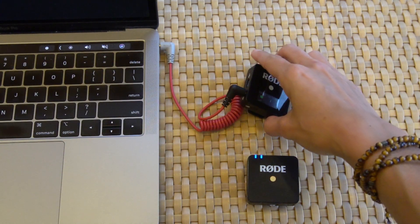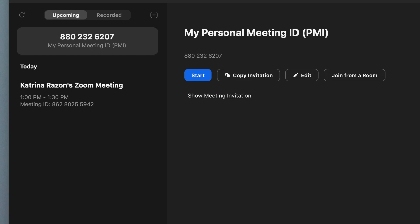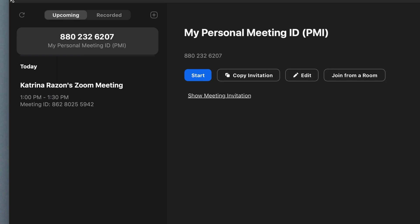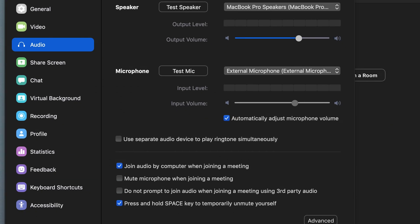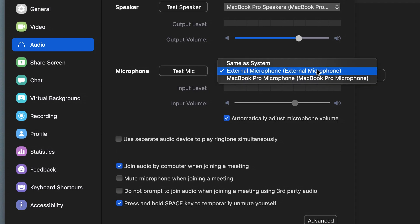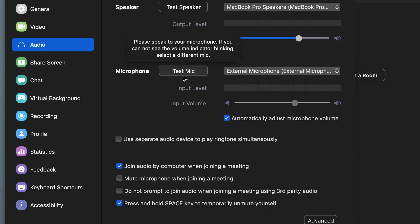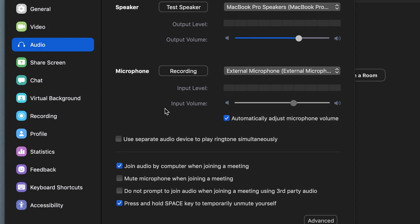Now let's get it connected to Zoom. Launch Zoom on your computer, then open Preferences. Under Microphone, you will see that you can select an external microphone — that will be the receiver of your Rode Wireless Go. You can test your audio by selecting Test Mic, which is always really important because you always want to set a good volume when you are running your business or teaching classes off of Zoom.